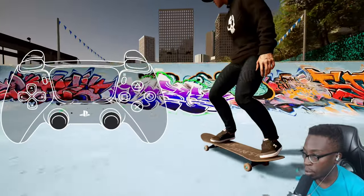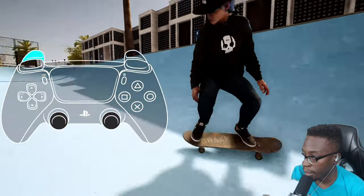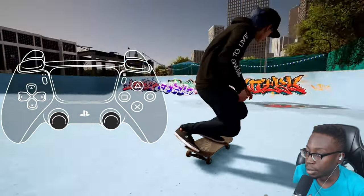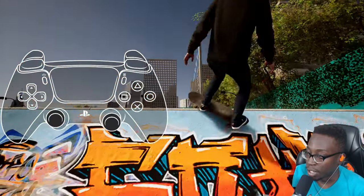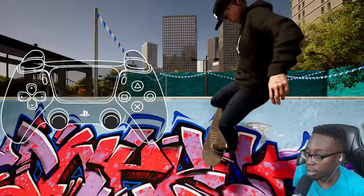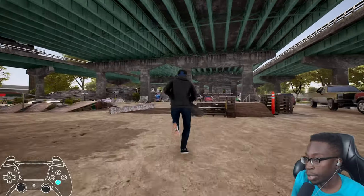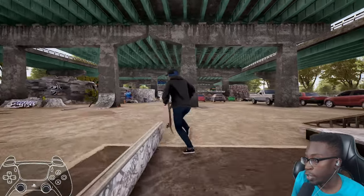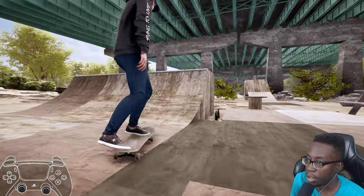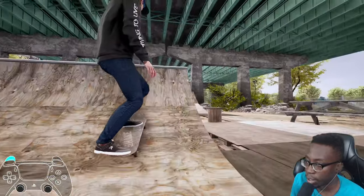You can also pump by going forward. It becomes really easy once you get used to it — it just takes practice like everything in this game. Another great place to practice transition is FDR: it has a mini ramp where you can practice pumping and doing quick lip tricks and turns with your power slides.